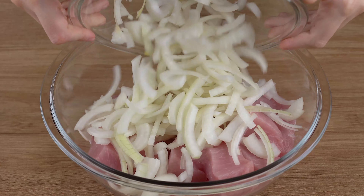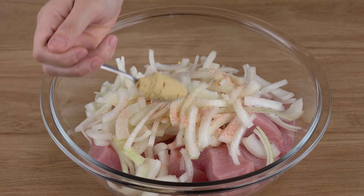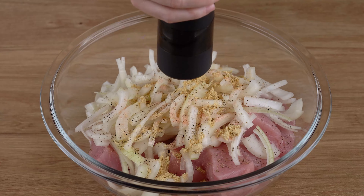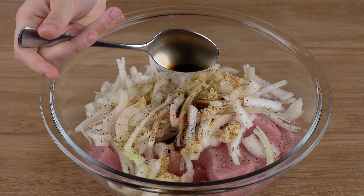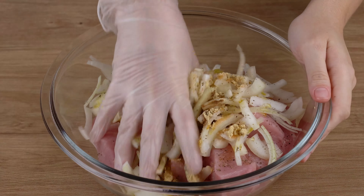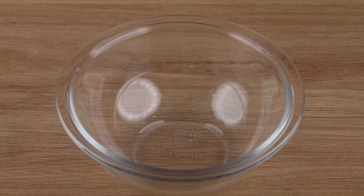Add 1 medium onion chopped into strips, 1 teaspoon of salt, 1 teaspoon of mustard, 1 pinch of black pepper, 1 tablespoon of Worcestershire sauce, and 2 tablespoons of olive oil. Mix until the spices have incorporated and set aside for 20 minutes.